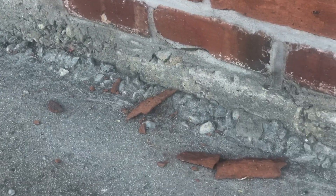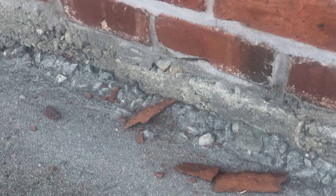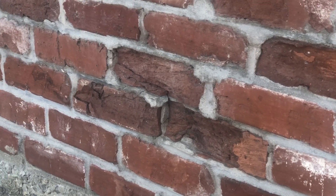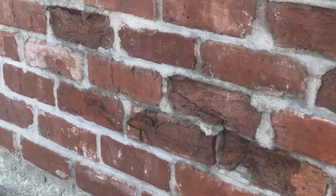As you can see, some of these bricks are falling apart. There are actually pieces that fell down. This is not from physical damage — this is actually from water inside the bricks breaking the bricks apart.